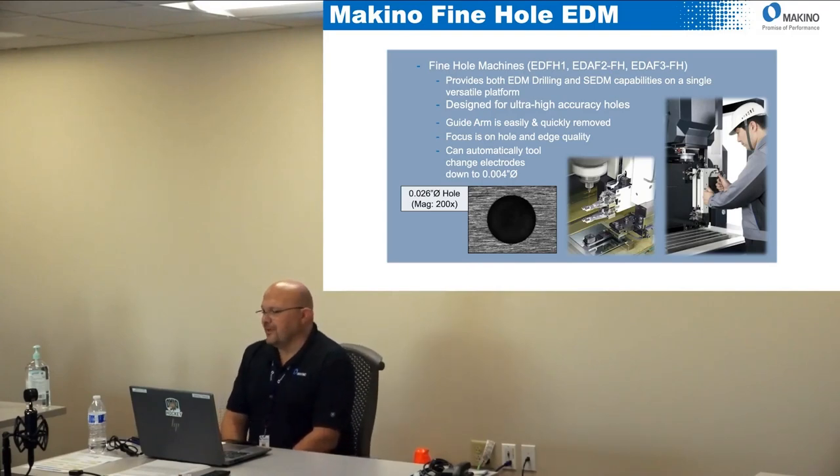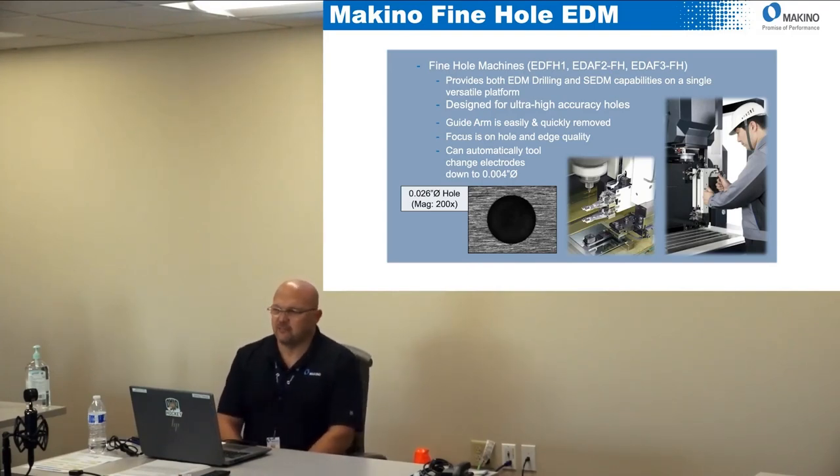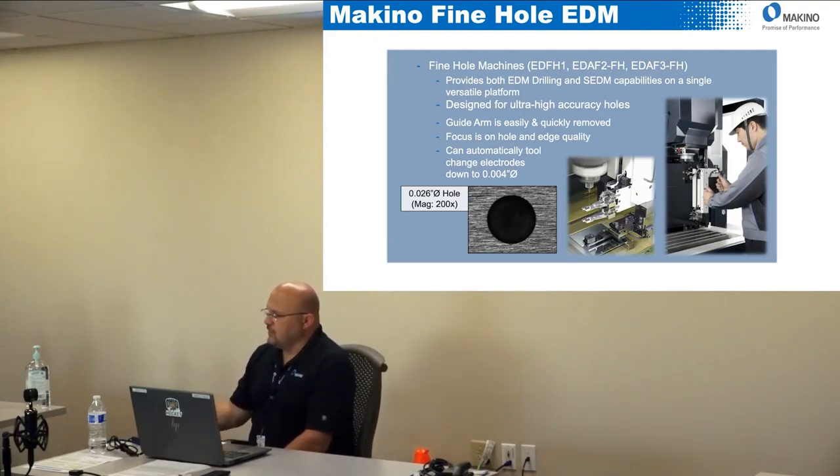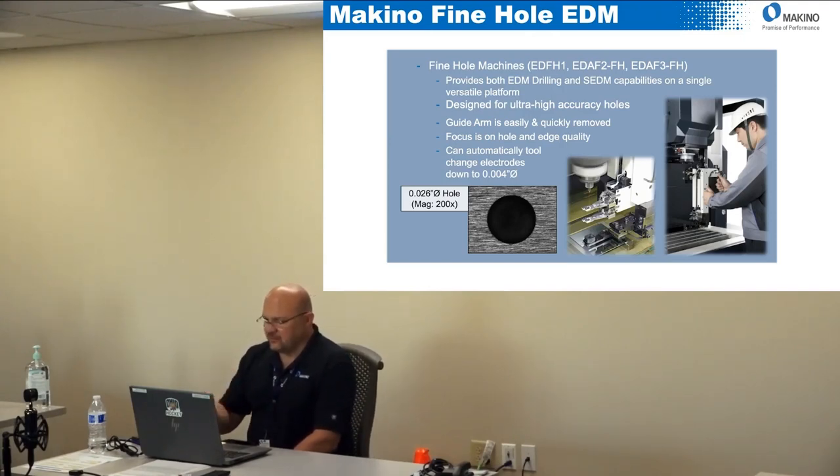We've sold a handful of those machines because it's a very specific type of application and it doesn't give you the flexibility. The EDAF2 and 3 however, with the fine hole option, provides both EDM drilling capability and standard sinker EDM capabilities. That means it's very easy to go from producing a hole with the fine hole option or switching to do just standard EDM work. If you look at that picture, on the right-hand side the operator is switching the arm that attaches to the W axis.